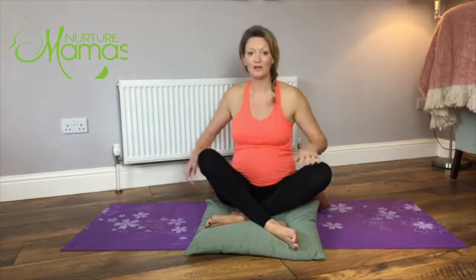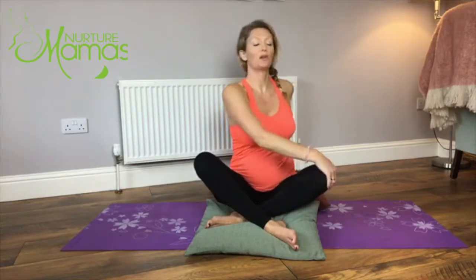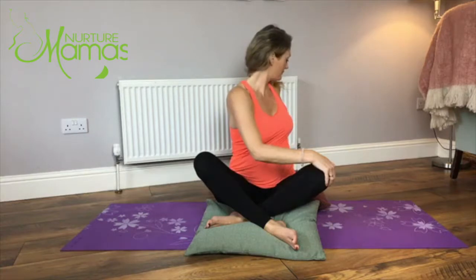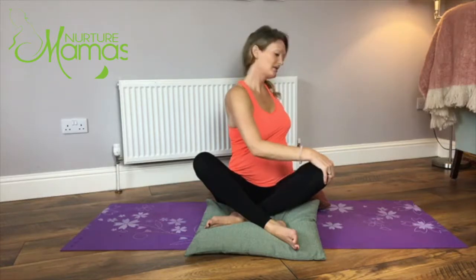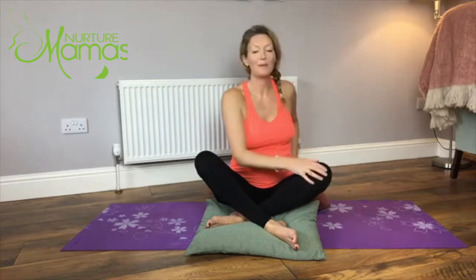Then come back to the centre and we're going to swap sides. Big deep breath in, sit up tall, exhale and turn. Just staying here, relaxing through the shoulders, and then coming back up.